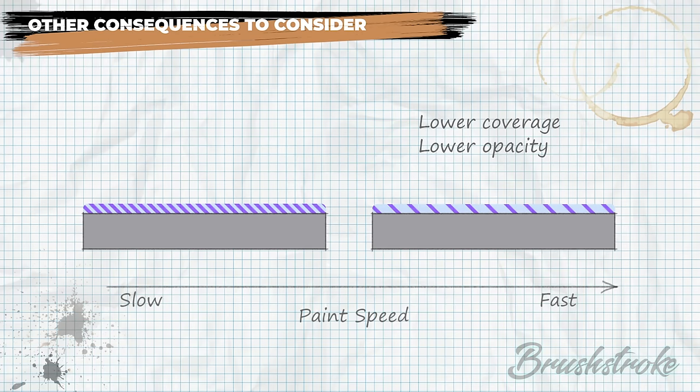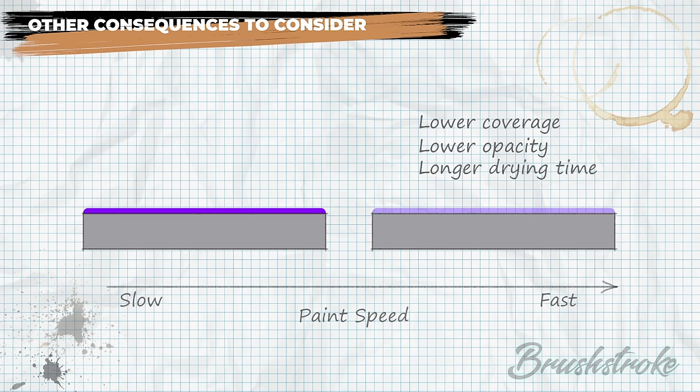To get a smooth solid finish we'll need to apply multiple thin coats to build up coverage. Because we're adding more water, drying time for each layer will also take longer. Interestingly, that lower opacity level you get from thinner paint is actually great for blending and glazing, but that's a topic for another video.